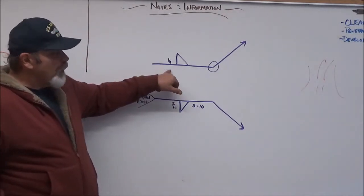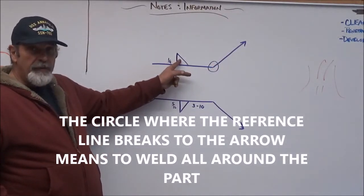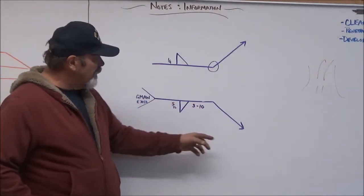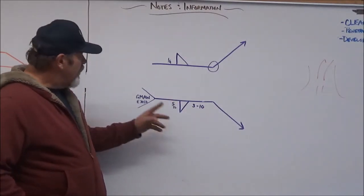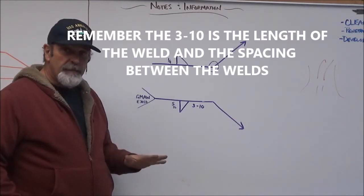You probably remember that this is called the reference line. This is the leader. This is a weld symbol. And to the left of the weld symbol we have the size. If you look down here, you can see that we have the reference line, the leader, the weld symbol on the bottom of the reference line. And in the tail here we have GMAW E70S6 — that's going to be the welding process.